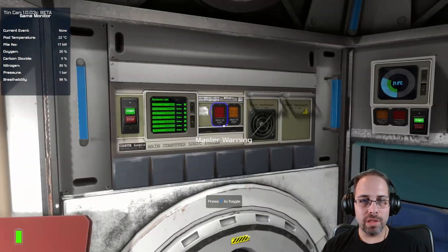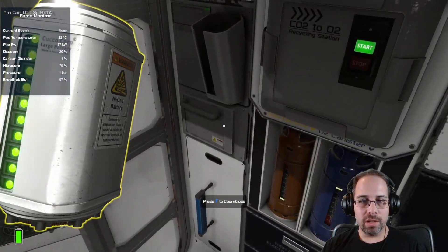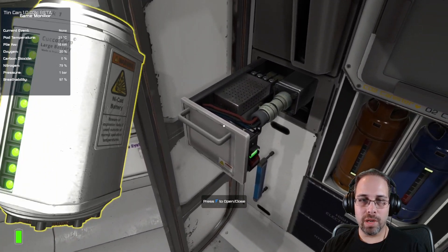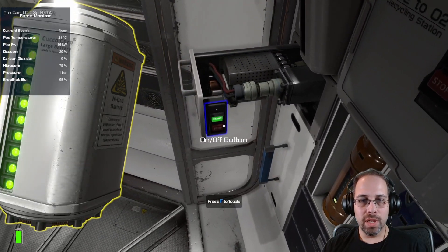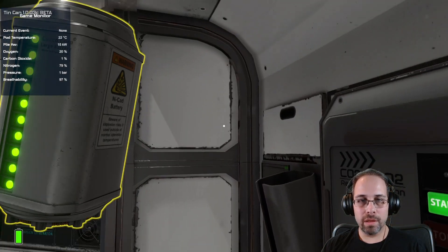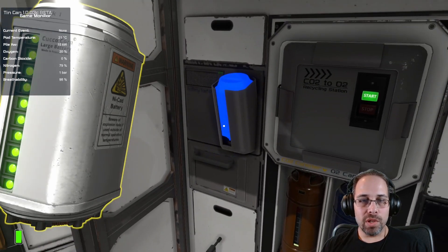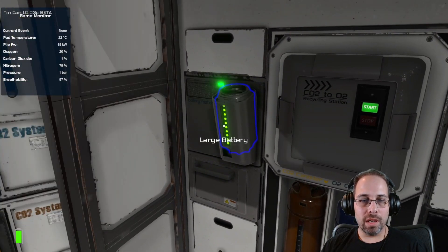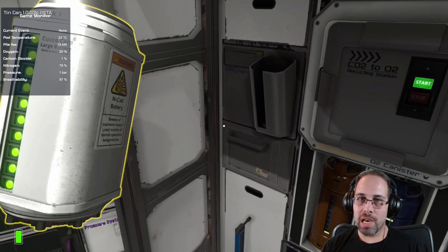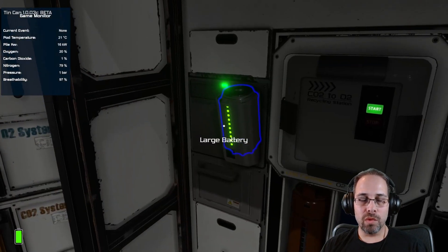First, you need to understand what happens when you use the battery charger. All the components you'll need are inside here — a button, power connector, transformer, and a fuse underneath. You don't necessarily need all these items, but this is a safe circuit. When you put a battery inside, it's going to charge. Even if the battery is full, it's going to keep charging — this is a very old piece of equipment that does not have a safety mechanism to detect when the battery is full.